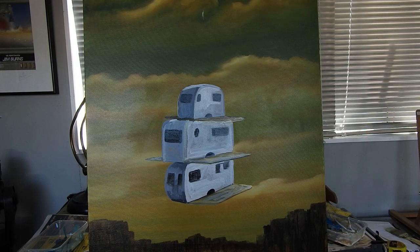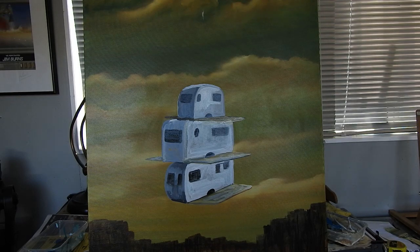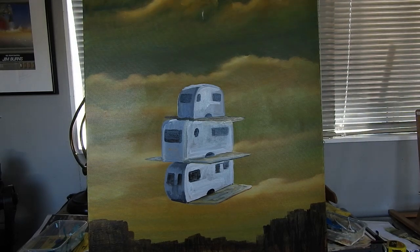Alright, so I've just blocked out the caravans. At one stage they looked a bit like toasters, which was a bit annoying, but it's just the basic blocking out at the moment. You can see roughly where the windows and doors and patios are going to go. The next mission will be to start blocking in the colors and textures of the metal and adding more details like the awnings. It looks like it's got weight and things are tying together.